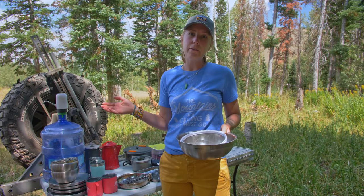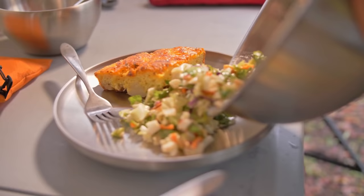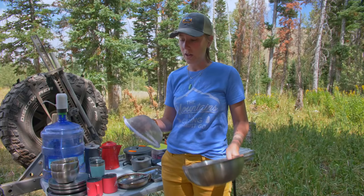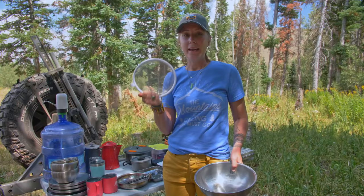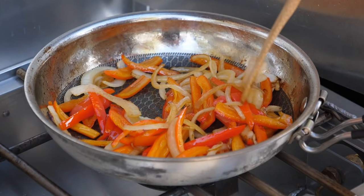Another thing I found really helpful is a medium-sized mixing bowl. I used it to wash my face, make salads, and mix different things in — it's just nice to have. Also a strainer, so if you need to strain beans, strain noodles, or wash fruit, it's really nice to have one of these.